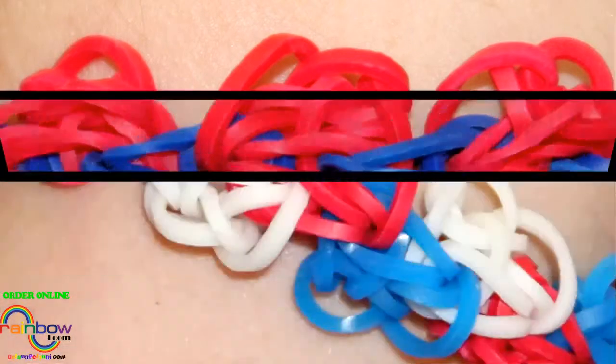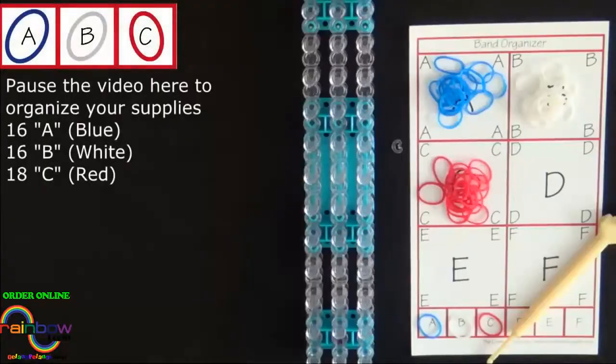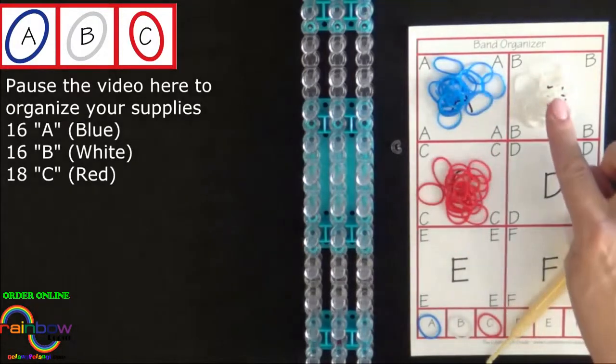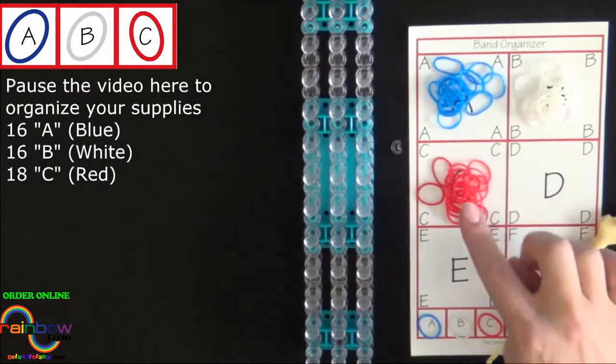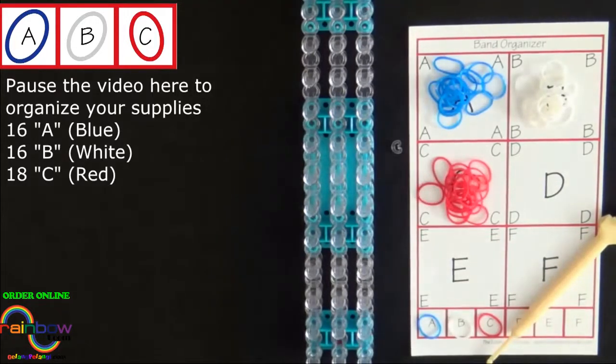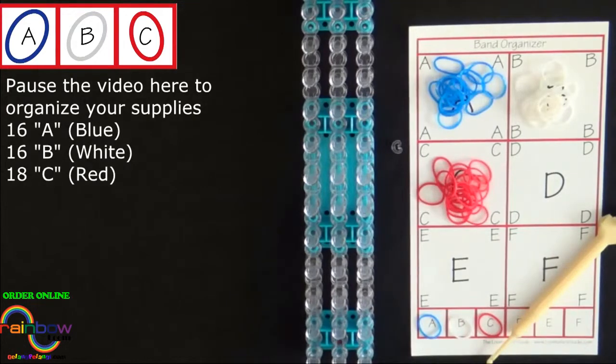Hi, this is Suzanne from Rainbow Loom. Today I'll be showing you how to make the zigzag bracelet. This is an advanced level design. To make this bracelet you will need 16 A colored bands, 16 B colored bands, 18 C colored bands, and a C-clip. I will be using blue, white, and red to make this bracelet. It's a good idea to have your supplies ready before you begin, so pause the video here until you're ready to follow along.